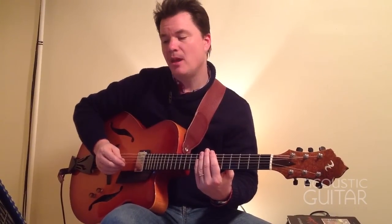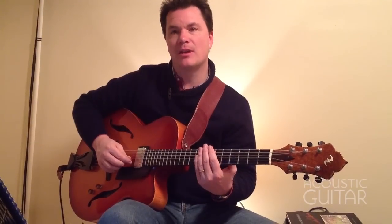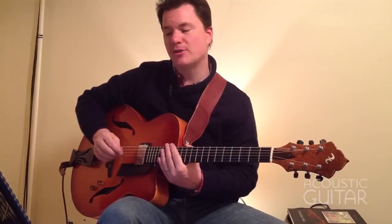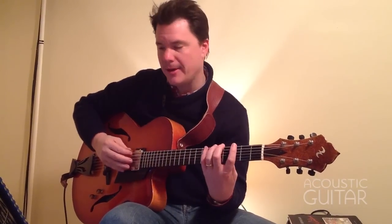Here's example two for week one. We're still going to be playing a G whole-tone scale using a pattern that extends to three octaves across the fretboard and back. Here we go, slow first.